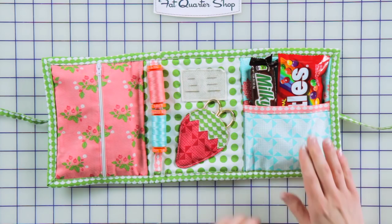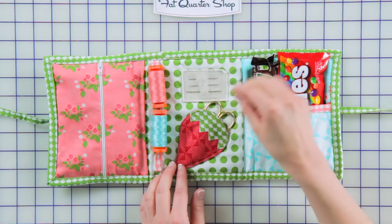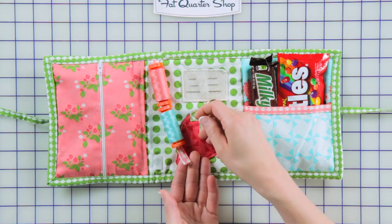Then I have a little strawberry pocket here for your pair of scissors. There's a little felt rectangle here for your needles, and then one of my favorite features is this little thread holder. You can put your favorite Aurifil spools of thread on there, and then it just velcros in place. It's the perfect size.